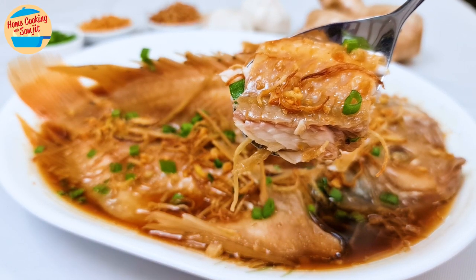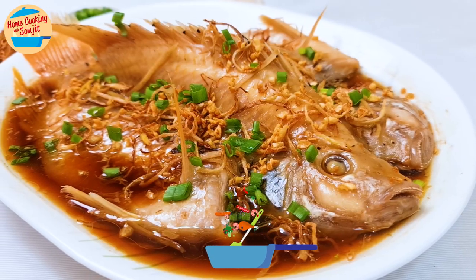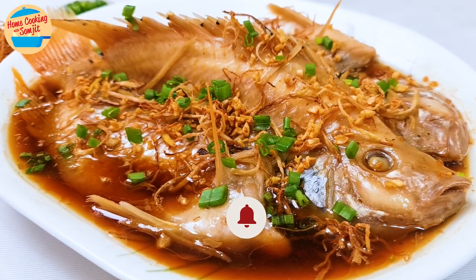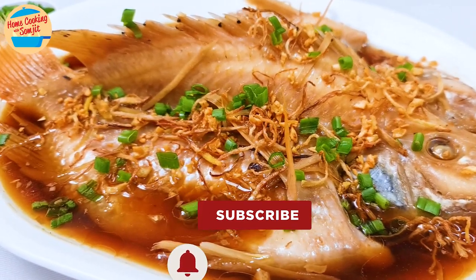Let's eat! Delicious! The fish is tender and tasty, well absorbed and combined with the sauce, while the crispy ginger and garlic complement it so well. So fragrant and so good. Enjoy! This is home cooking with Somjit. Thank you and bye-bye!